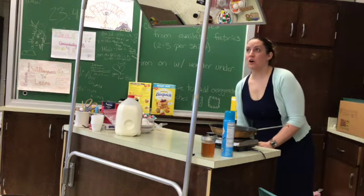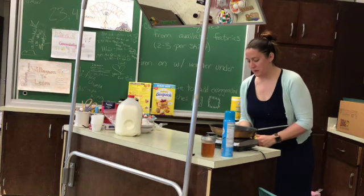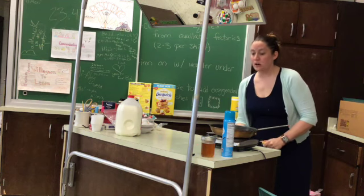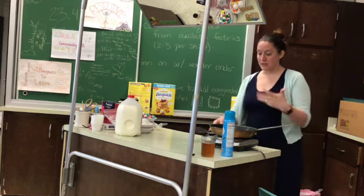I am going to make all six colors for the demo. You guys are only making one color — the color that is with your kitchen. So if you're in kitchen one, you're making pink or red. If you're in kitchen two, you're making yellow, et cetera.